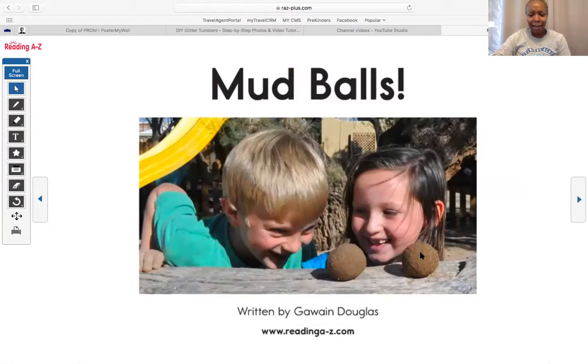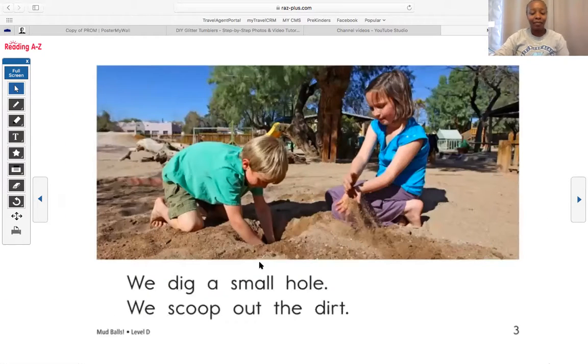What shape is that? It's a circle or a ball, good job. So let's start reading. Do I need to start reading over here or on this side? I need to start reading here because when we read, we go from left to right. Let's go ahead and read.